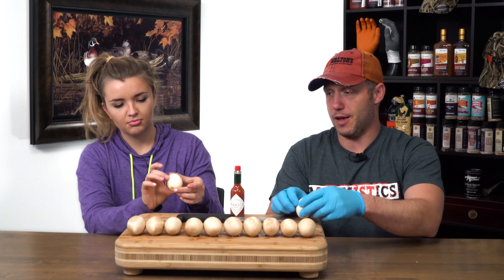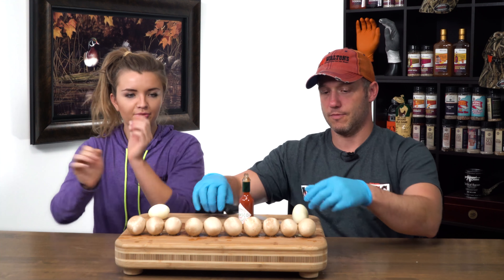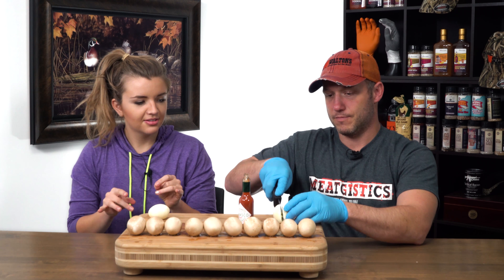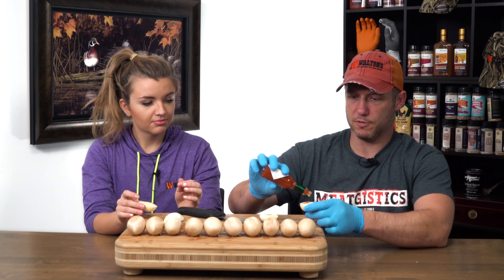Yeah, it would have been me unfortunately, but what can you do. So I'm gonna cut mine in half. Let's see how this goes — roll up the sleeves. Oh, I mean that looks pretty good. Now I'm gonna load mine up with Tabasco.